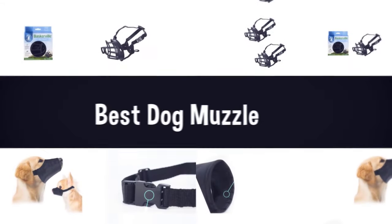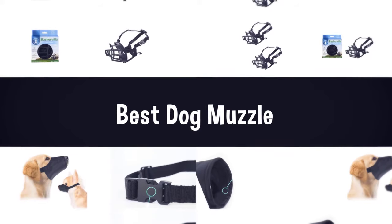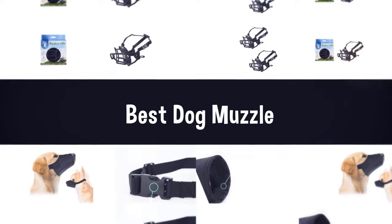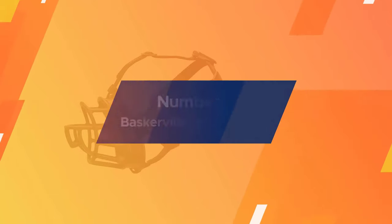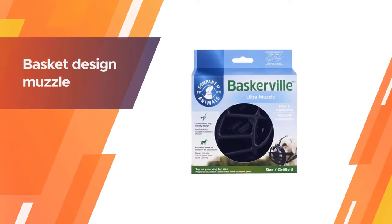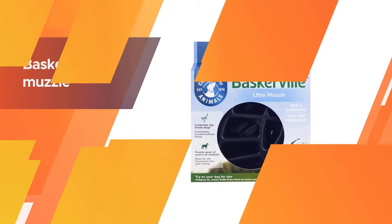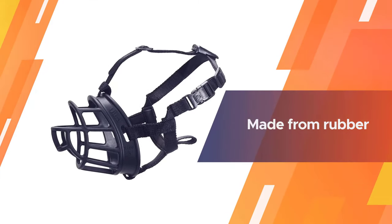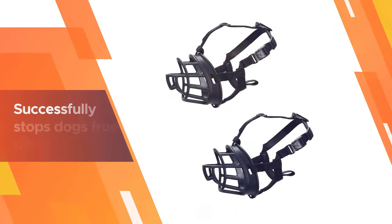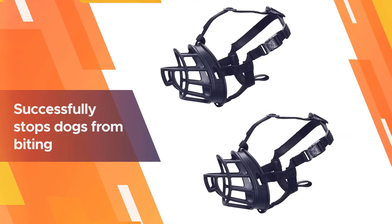If you are looking for the best dog muzzle, here is a collection you have got to see. Number one, most popular: the Baskerville Ultra Muzzle. This basket design muzzle from the Company of Animals is made from rubber and has been ergonomically designed so that dogs are comfortable while wearing it. This muzzle successfully stops dogs from biting or barking, so it can be used as a training device when socializing from an early age.